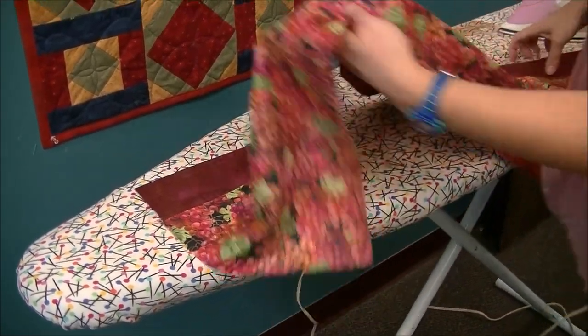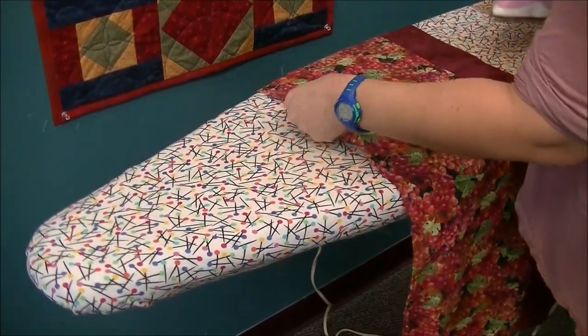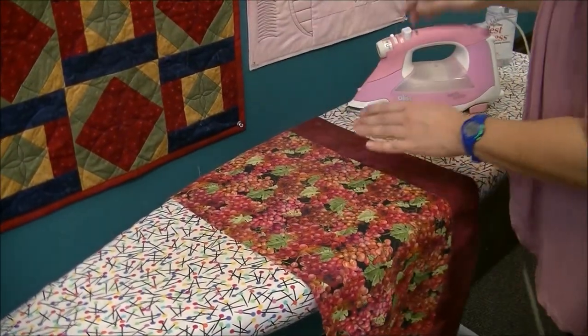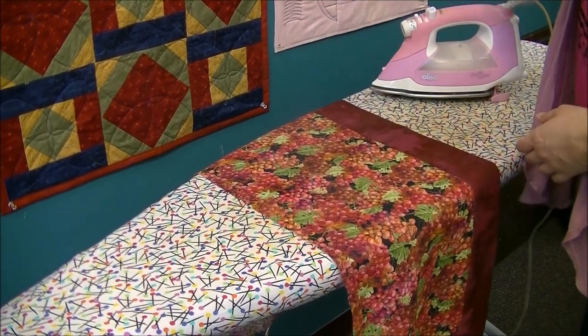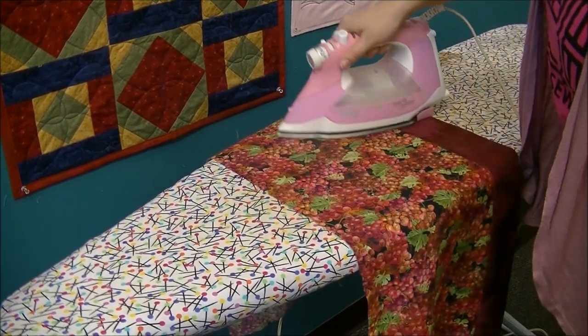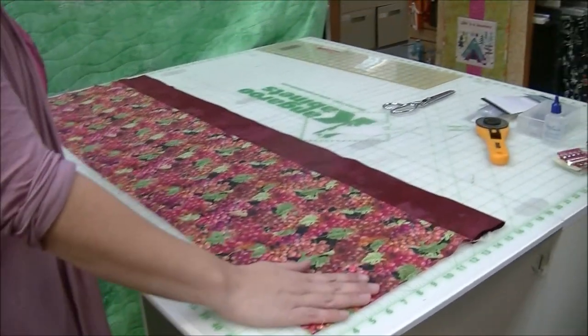I'm also going to go to where the fold in my fabric was and iron that flat. If you have a hard time getting that to come out nicely, use Mary Ellen's Best Press — it's a spray starch alternative that really gets creases out of fabric wonderfully. So we now have a nice flat length.